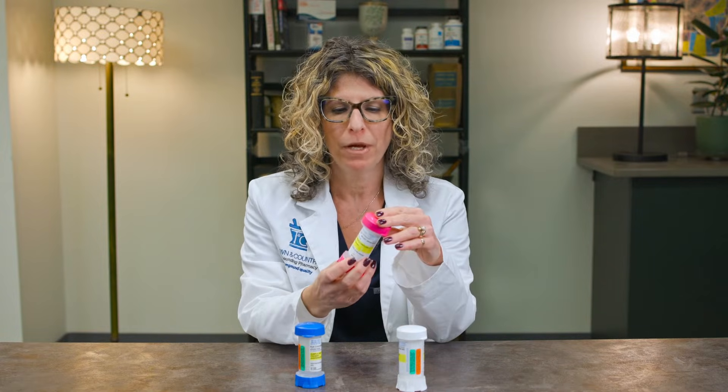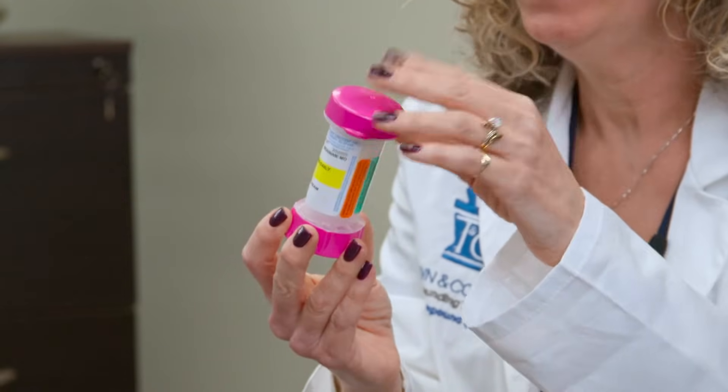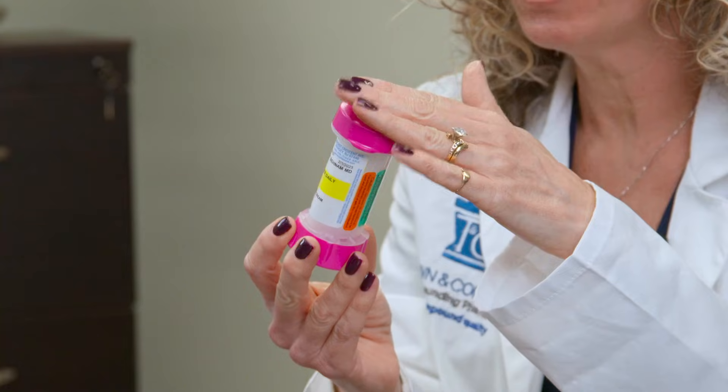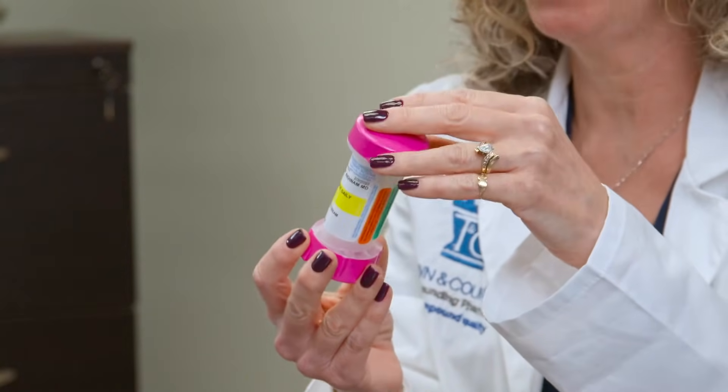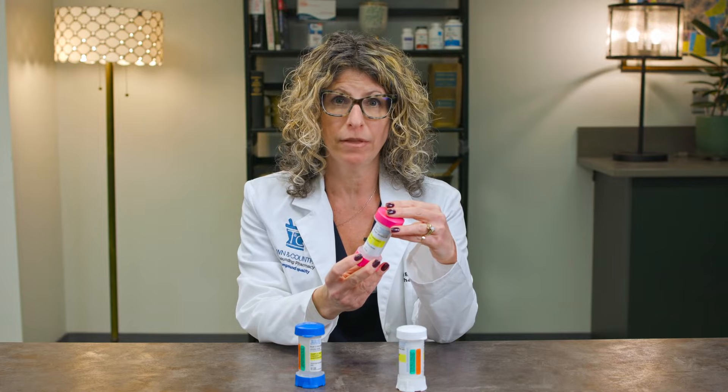When you receive hormone therapy, you're probably going to receive it in a device very similar to this one. It could be one of several colors — pink, blue, or white are the most popular — and the directions are specifically indicated on the device itself.